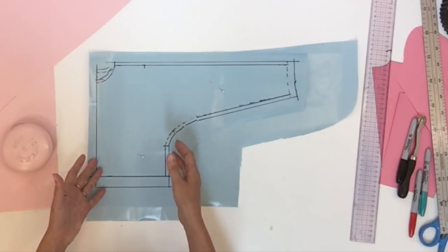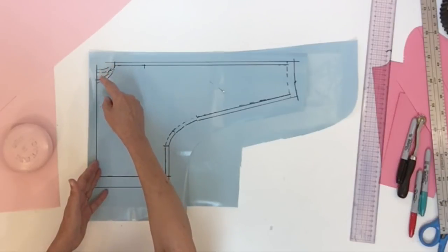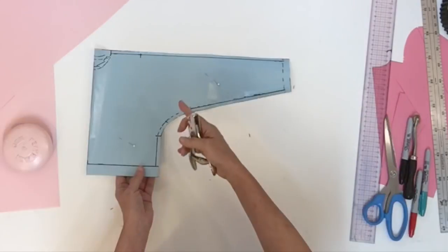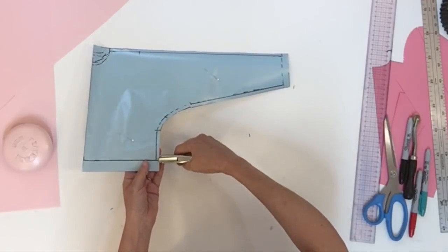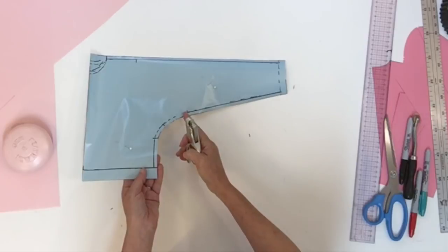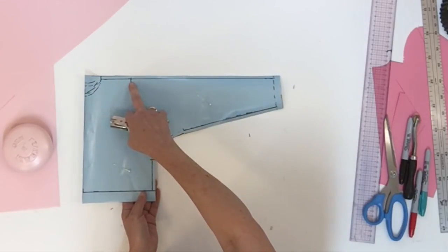Now cut all around except for the neck area, because we still have a little adjustment to do. Before separating the pieces, do all the notches: the notch for the hem, the three notches for the curve on the arm, the hem notch on both sides, and the shoulder notch.